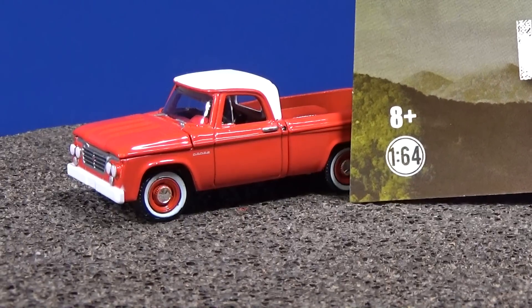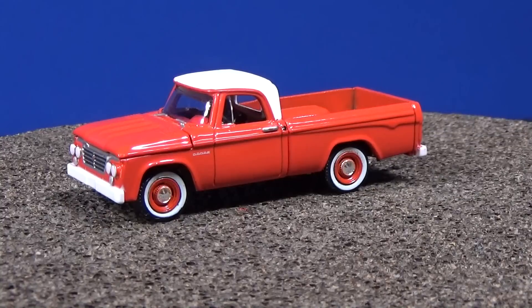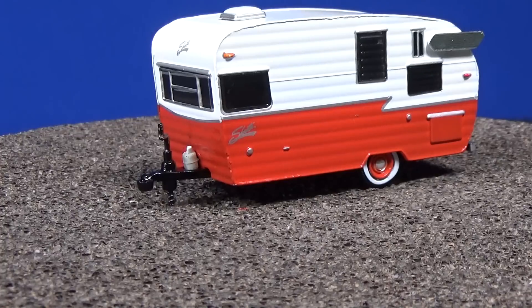By the way, these are intended for 8 and up because they have rubber tires and small parts. These are not intended for the smallest collector — unless they know how to take care of their stuff. The Dodge D100 came with the Shasta Air Flight.